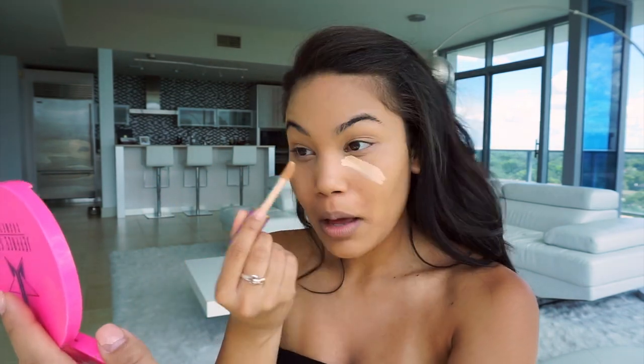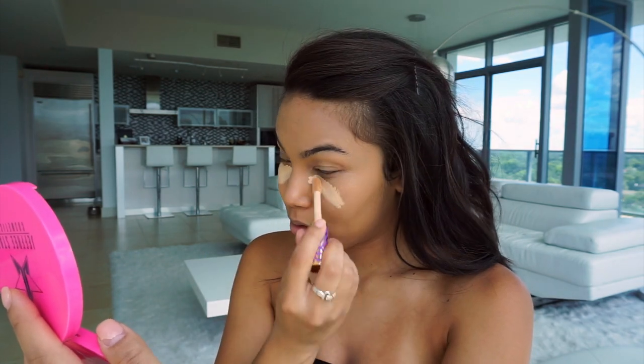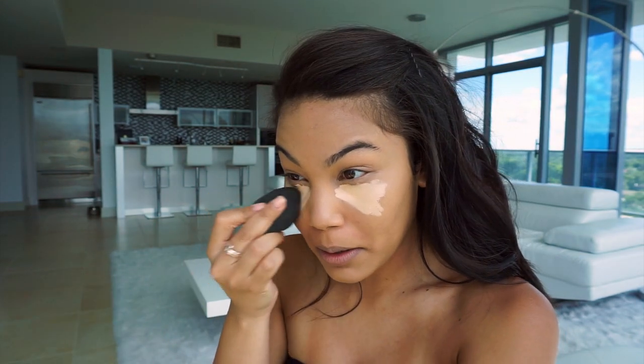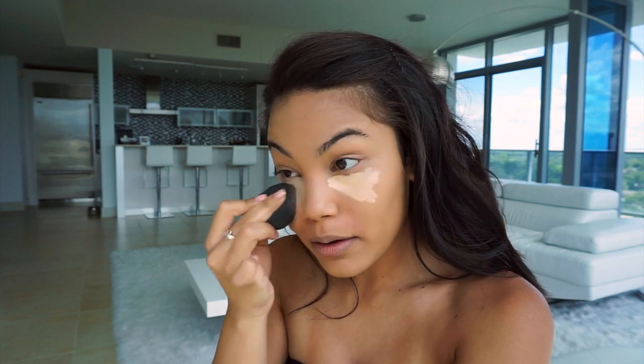For concealer I'm gonna be going in with the Tarte Shape Tape in Light Neutral. A little bit definitely goes a long way with this stuff, guys. Now I'm gonna take my damp beauty blender and just blend that out.